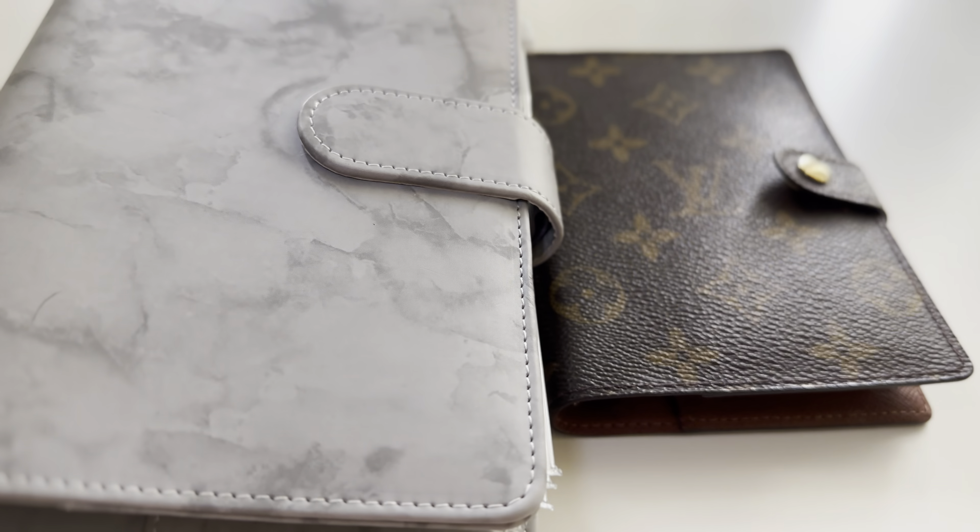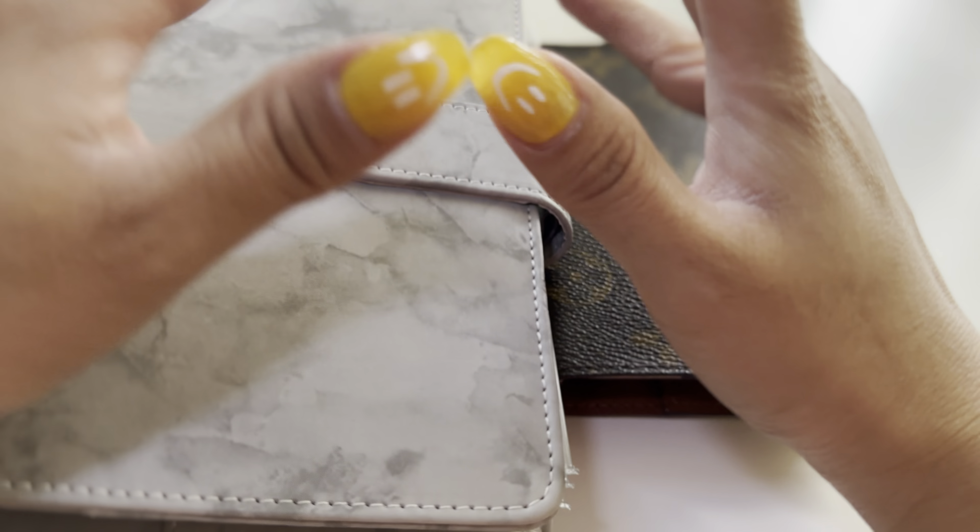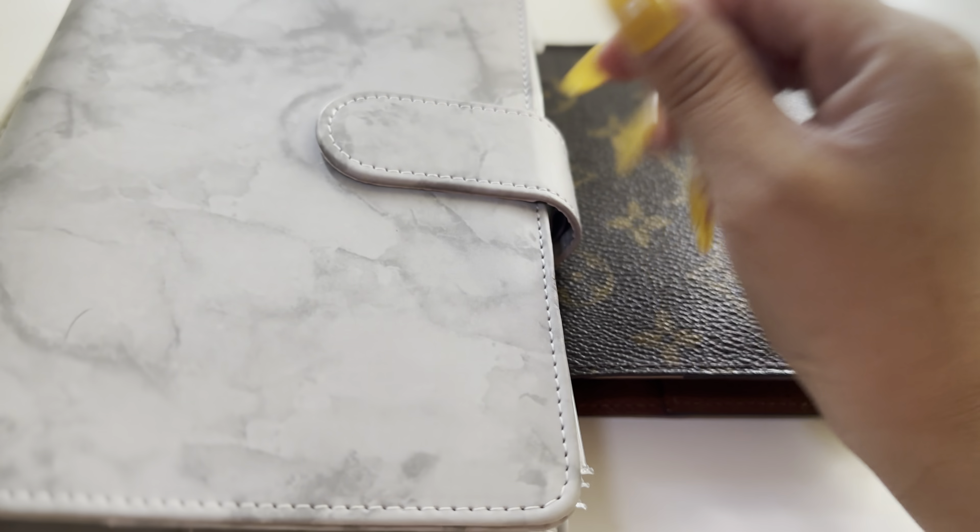This pretty much wraps up all my cash envelope stuffing for this paycheck. I hope you guys enjoyed this video and I'll see you guys next time. Bye!